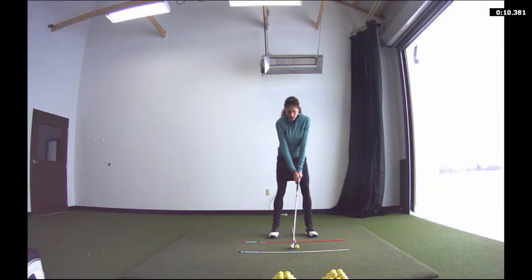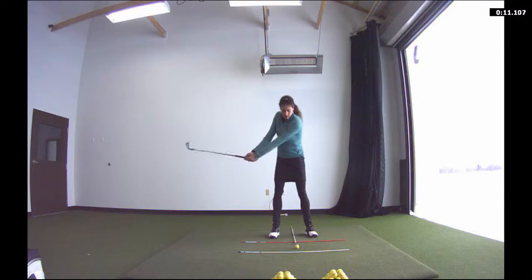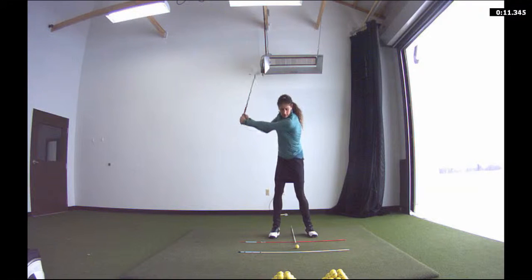Hi, this is Joelle Harding at Fox Hills Performance Center in Plymouth, Michigan. Here I'm going to demonstrate the pump drill. I used to do this drill a lot when I was on tour, especially with the four iron, really to hit that ball as solidly as I possibly could.